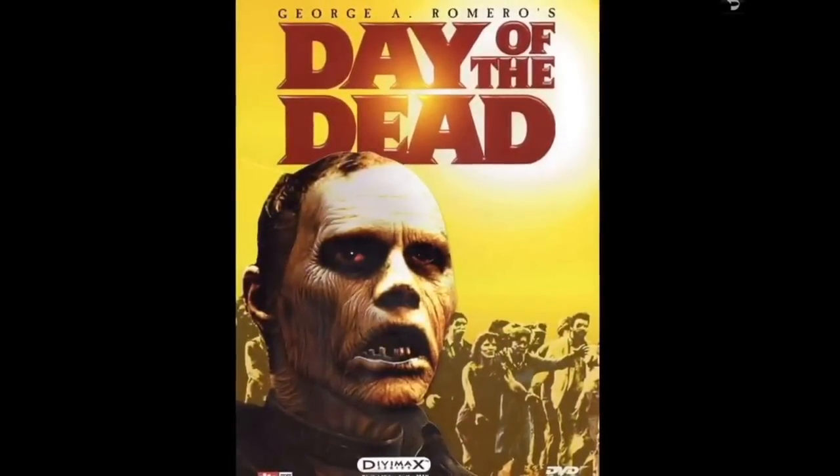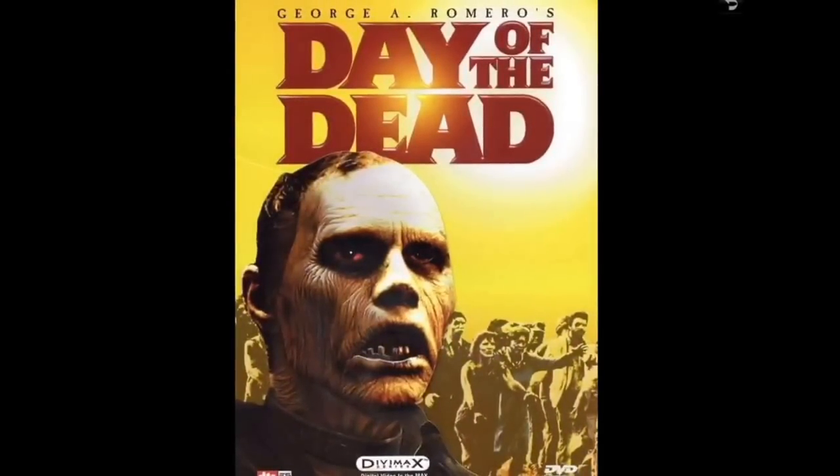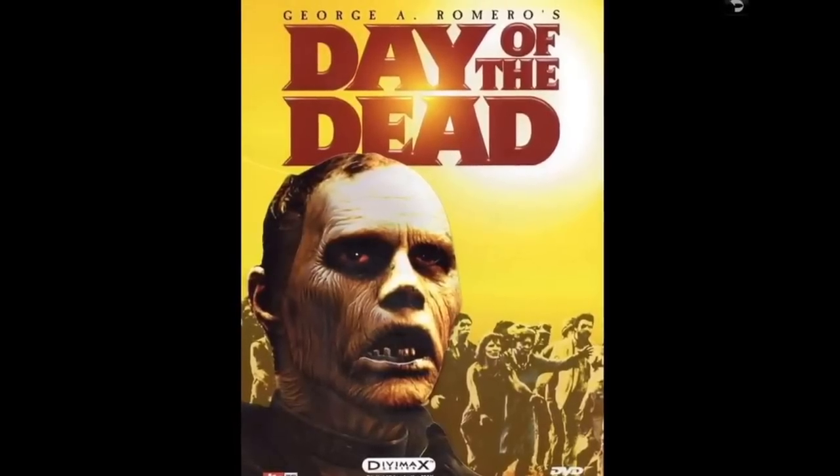I've got 50 Horror Classics — cheap ones, but they're pretty decent and watchable. You can see the movies listed and some of the stars. It's the kind of stuff that was on TV when I was a kid. I'm looking forward to diving into those some more.